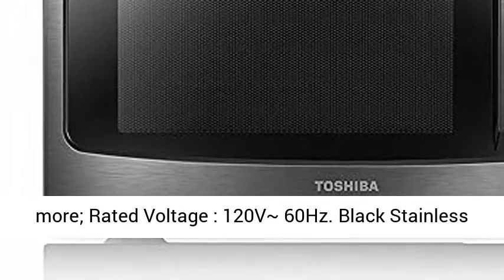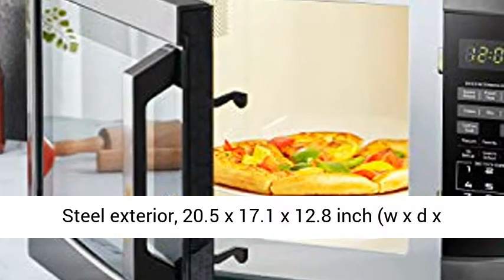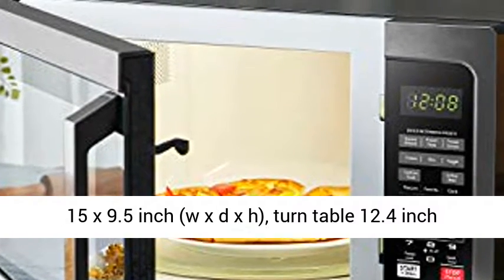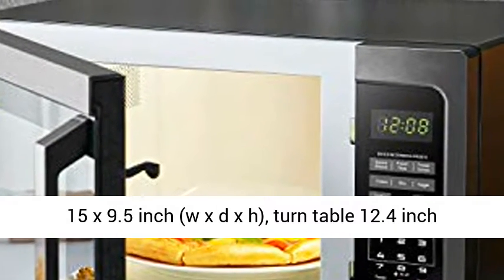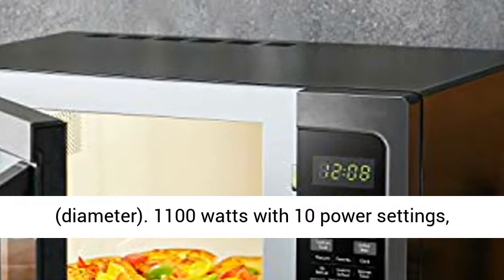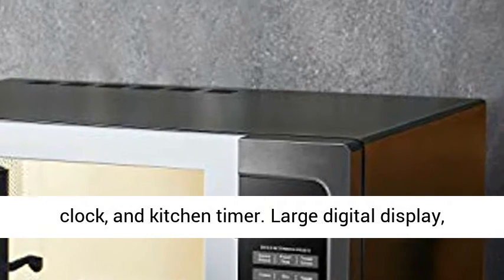Rated voltage 120V 60Hz. Black stainless steel exterior, 20.5 x 17.1 x 12.8 inch (W x D x H). Large 1.2 cubic feet capacity, cavity 13.07 x 15 x 9.5 inch (W x D x H), turntable 12.4 inch diameter.